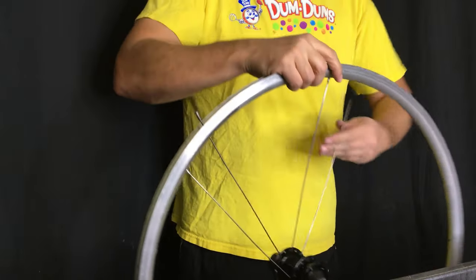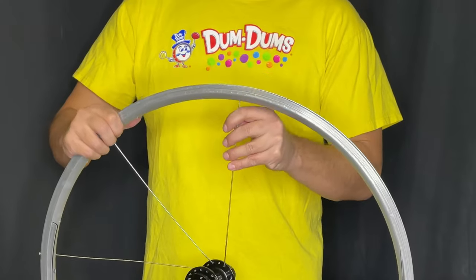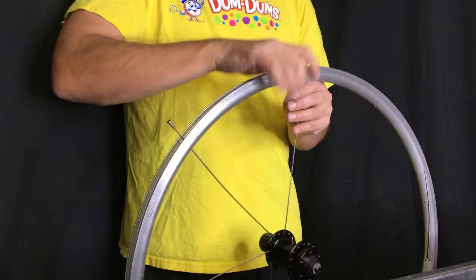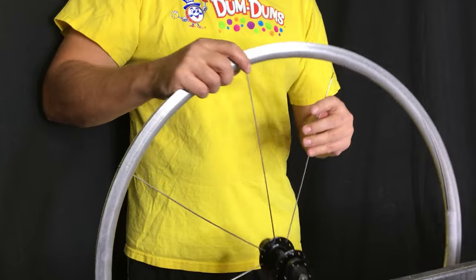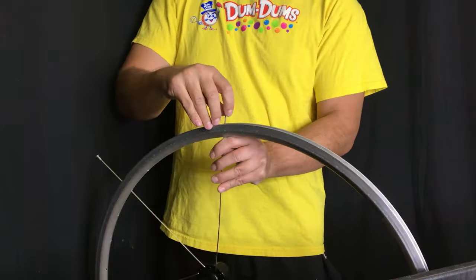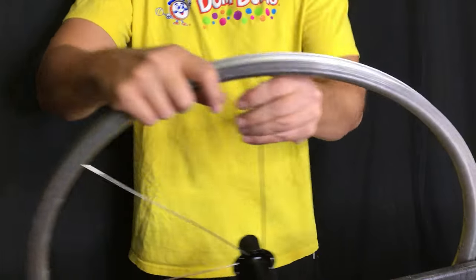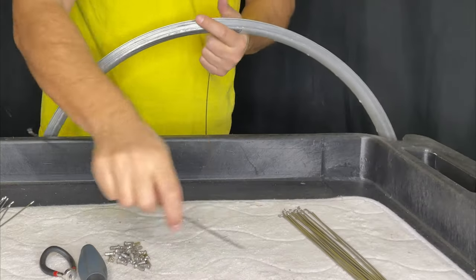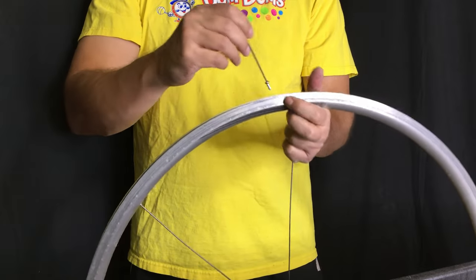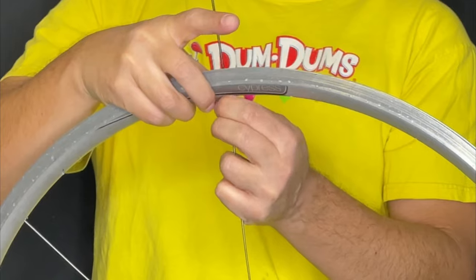I've made many videos on how to lace wheels, so this is less important at this point. Once you have your three spokes inserted, the pattern will just emerge and really the wheel will lace itself as long as you follow the pattern. You can do this with one cross, two cross, or three cross. The only difference is that my method of counting seven holes on the disc side and inserting that first spoke only works with 32 and 36 hole wheels.